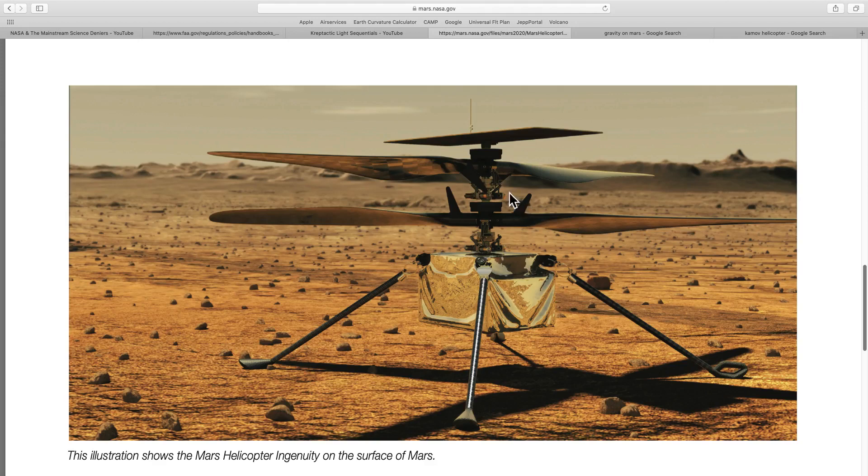We can also clearly see in this image the two swash plates that control the pitch on the upper and lower blades, giving it the lift and maneuverability required. The Mars helicopter is a coaxial collective pitch helicopter. That means the RPM of the rotor blades will be fairly constant, and the pitch of the blades will be used to increase and decrease lift when required.